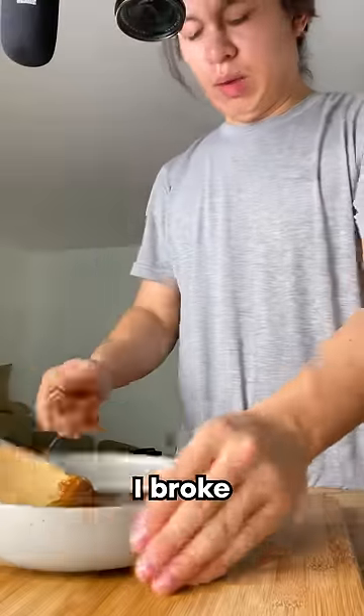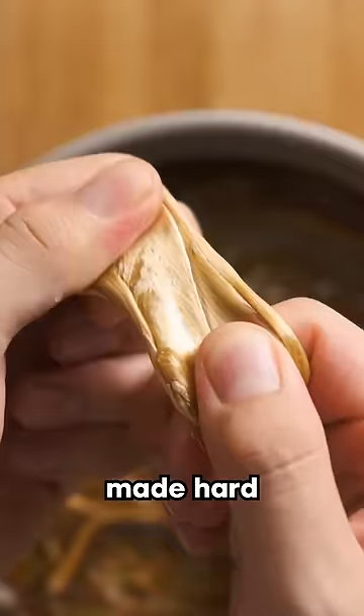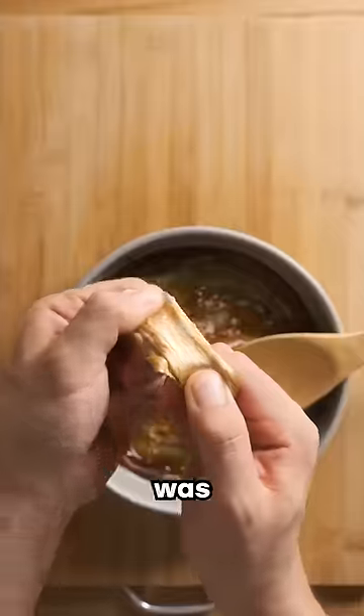As a result of all my blunders, I broke my wooden spoon and basically made hard candy instead of cream, showing that the biggest mistake was me.